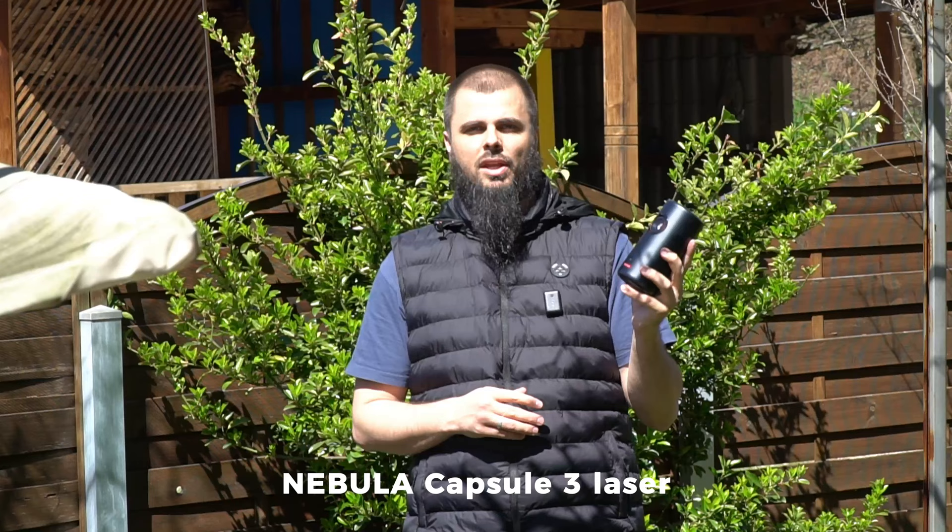Welcome back, peace be upon you. Today we'll be testing the Capsule 3 Laser from Nebula, a mini portable projector. You can see how cool it is — it's a cylinder design that can fit in any backpack and even in a bigger jacket pocket.